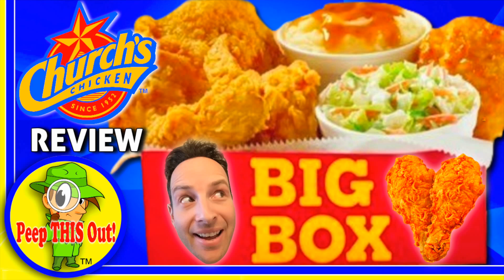Every so often I got to get my Church's Chicken on, because as they say, love comes in small delicious batches. They've got a four dollar and forty-four cent combo that I've reviewed in the past and it is really, really tasty, but the main reason I'm here is because of this little container of goodness — the return of Church's signature purple pepper sauce.